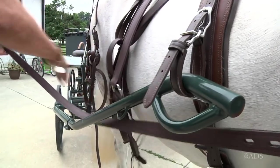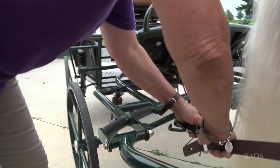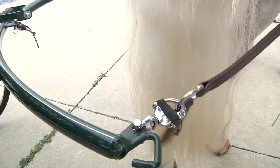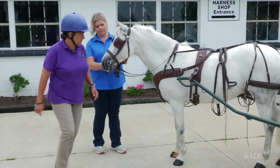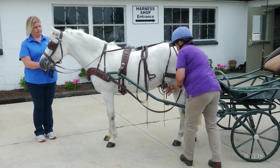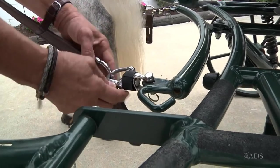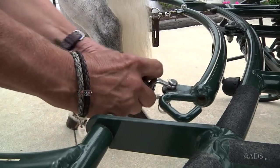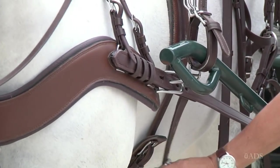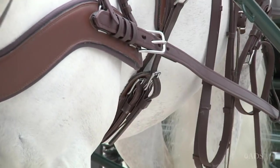Then I'll take the trace on this side, run it through its carrier strap, and attach it to my safety shackle quick release. Come around the other side, take this trace, run it through the carrier strap, safety shackle. Then the over girth is adjusted so that the shafts don't bump up in the air.